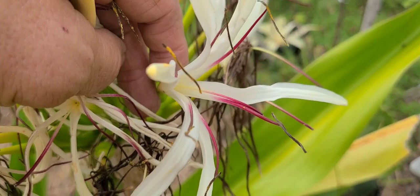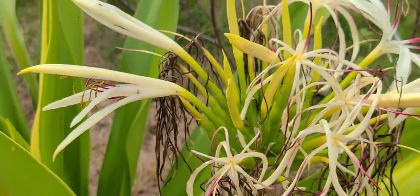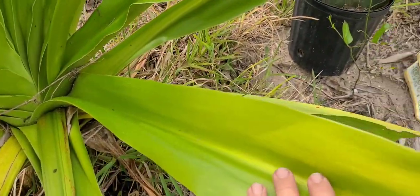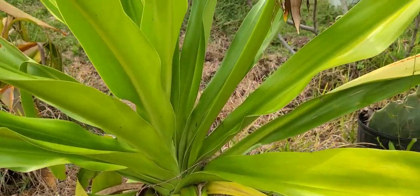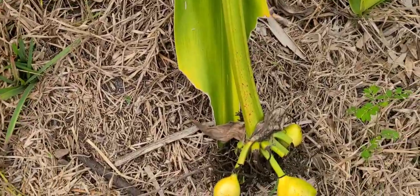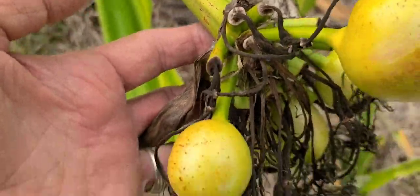There's one that just opened up and you can see the parts of the flower. Now look at the size of these leaves — they're about four to five feet long. It's a giant plant, and once these flowers mature, they get a few bulbs.